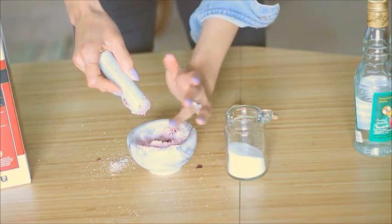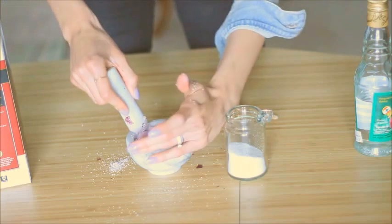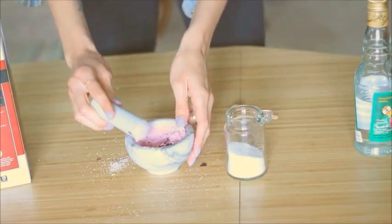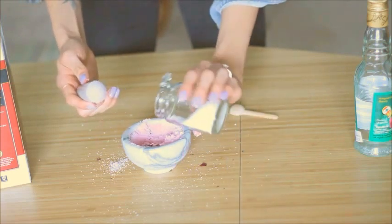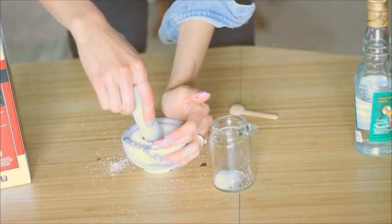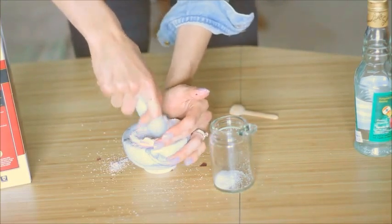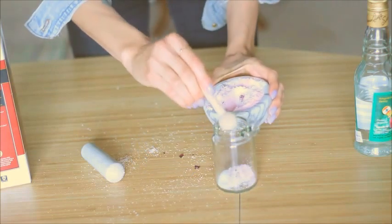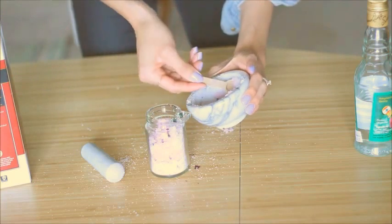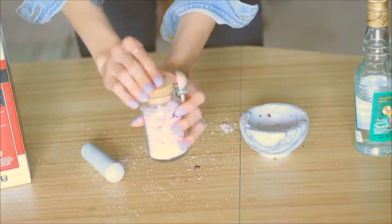This is the messy part, but it smells really, really good. Then you'll add the rest of your salt and finish mixing. Then all you have to do is scoop it into your cute jar of your choice. I got this one at Target, but you can find them at thrift stores and I think it makes a really cute gift.